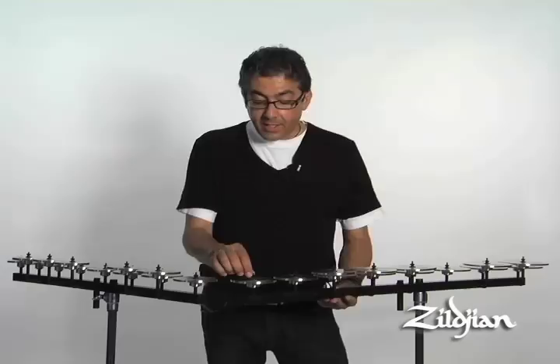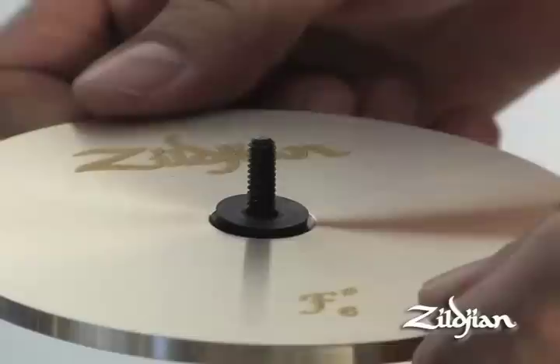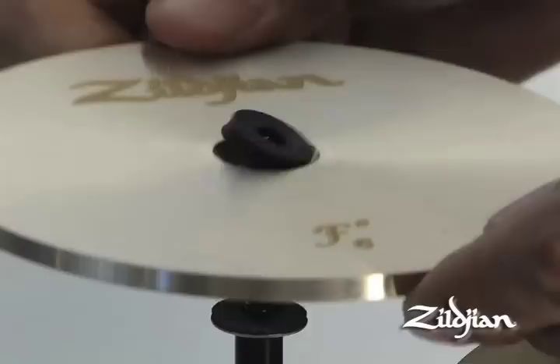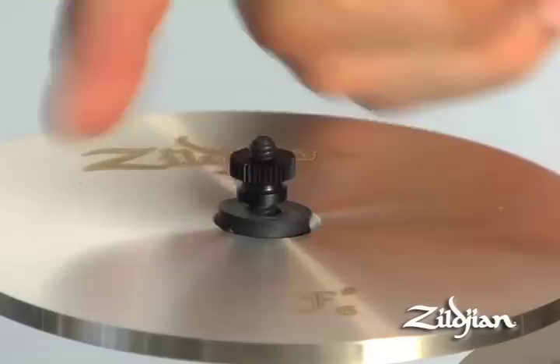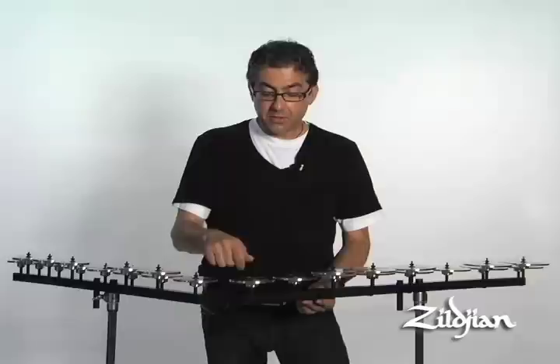Another feature is that there's no more wingnuts. In the past, wingnuts would get in the way — they were made out of metal and oftentimes they would buzz. What Zildjian came up with is a thumbscrew made out of nylon. It holds down the crotale with a rubber washer, and below the crotale there's a permanently mounted washer with rubber on it. So now there are only two parts that are loose. You put your washer back on and the nylon thumbscrew and you're set to go.